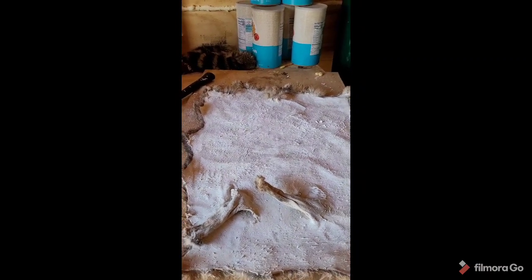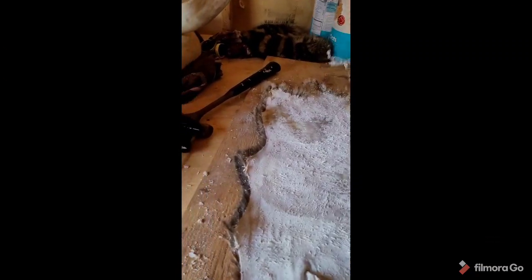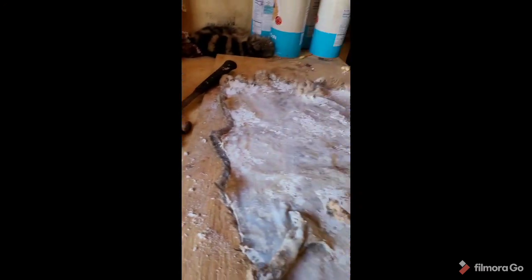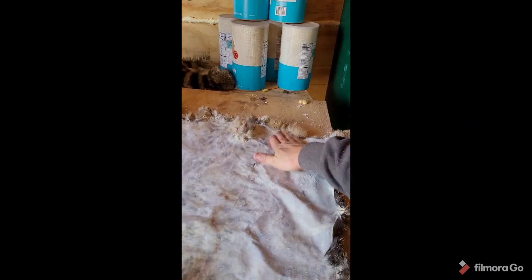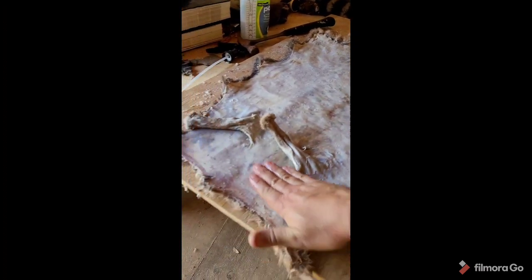We're just going to get this thing a little wet to rehydrate it a little bit. Our tanning solution is going to soak in a lot better with it being a little damp. This is just water — just going to rub that around and make sure the hide is just a little bit damp. We don't want it soaked. Once it's wet you can really see how thin we got it. I've got a couple little holes I need to patch up, but better than that we did a pretty good job.